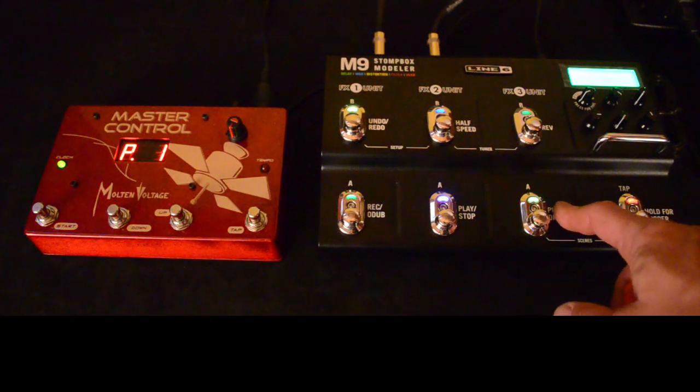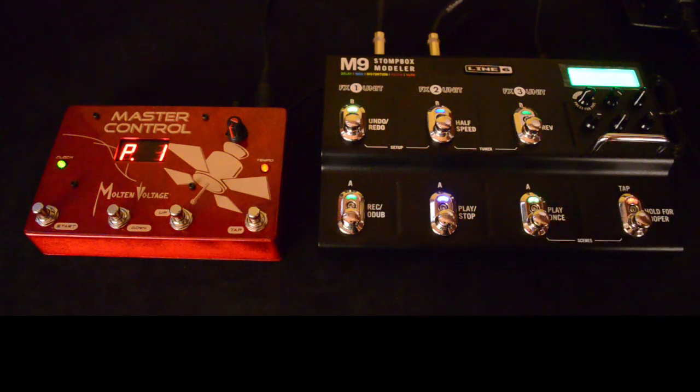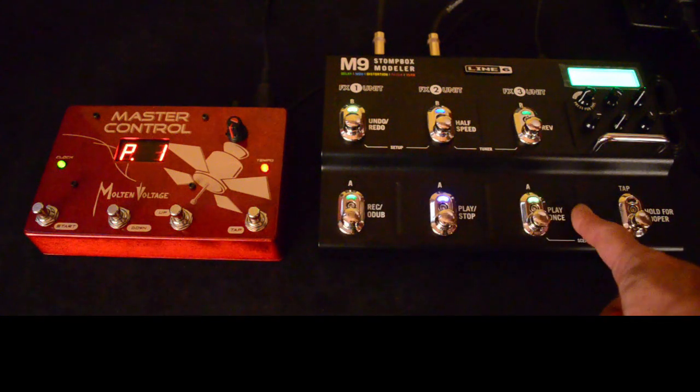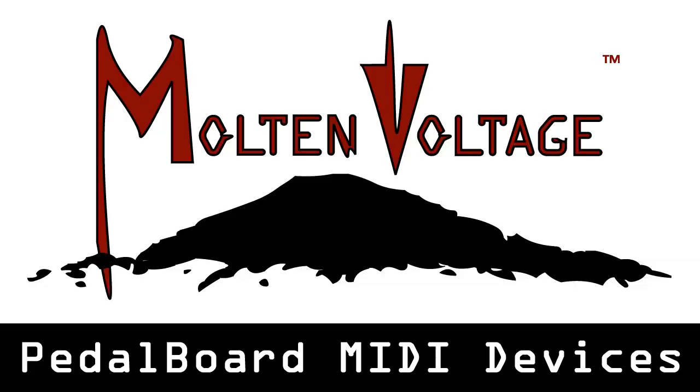The M9 works really well in response to MIDI program changes — you can call up 24 different presets. And of course if you have a MIDI controller that can send out MIDI clock, it'll sync up to that as well. If you like this sort of thing we have a whole bunch more tutorial videos on the way, so please click the subscribe button. And if you ever have any questions, feel free to get a hold of us over at MoltenVoltage.com. Thanks a lot!